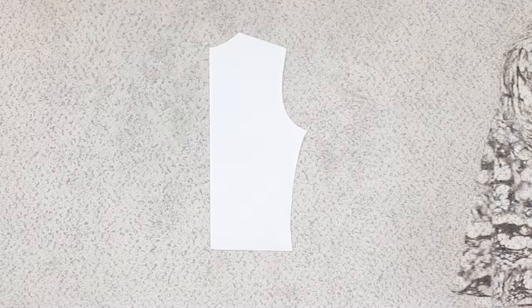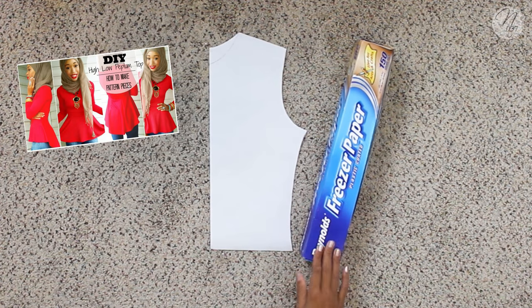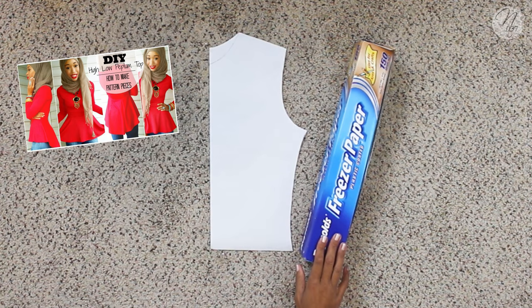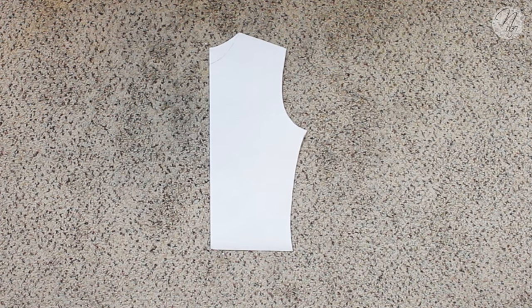Let's get started. I'm going to be using this pattern piece that I use in pretty much all of my tutorials — I showed you guys how to do this in my high-low peplum top tutorial. As always I'm using freezer paper; that's what I like to use to make my patterns. Now as you can see this pattern piece has a curve along here since the high-low peplum top was more fitted, so the first thing we're going to do is go ahead and get rid of that.